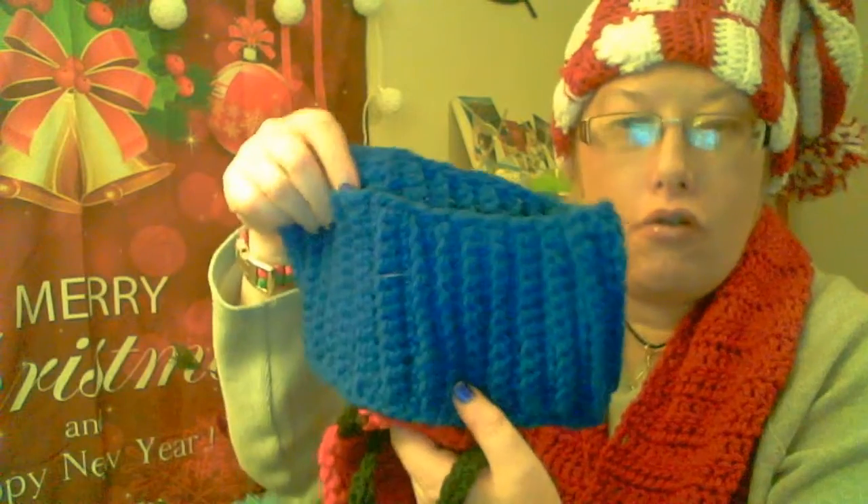I can also make cabins. This is not Christmasy, but the color is blue. You could use Christmas holiday colors if you want.